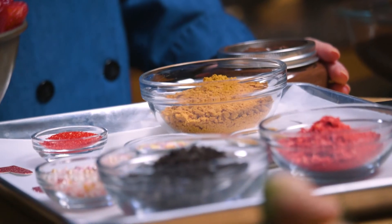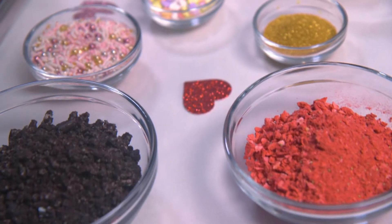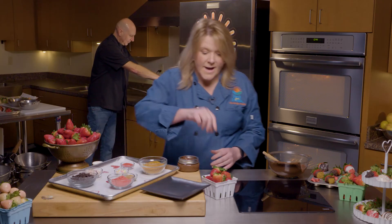Now that we have our chocolate melted, let's talk about toppings. We have some orange shortbread cookies, some crushed Oreos, and then all sorts of different sprinkles and stuff — just make it fun. So we're going to go ahead and start dipping.